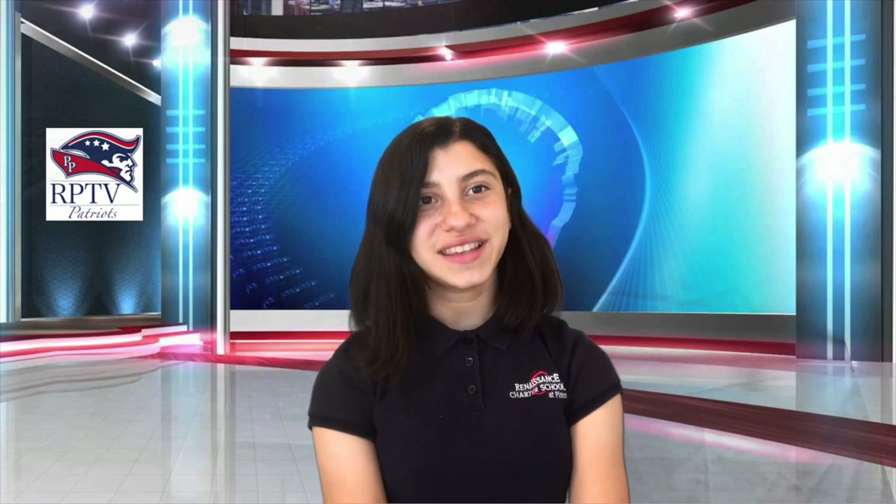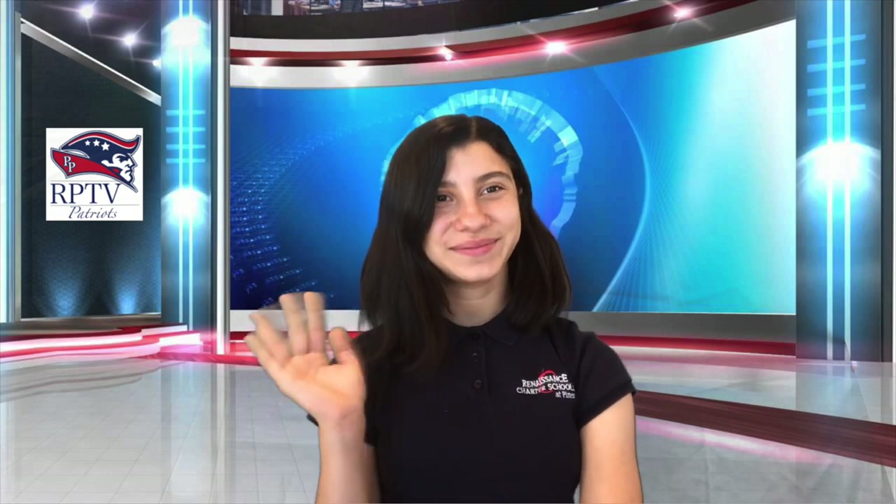Everyone at RPTV would like to wish you a wonderful Wednesday. And remember, Reset Your Mindset. Have a great day! Bye!